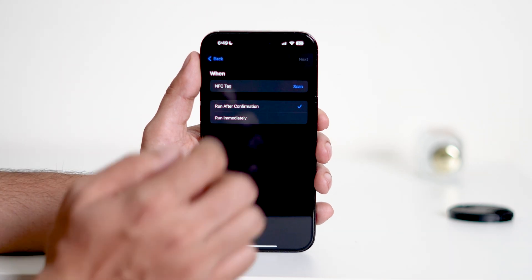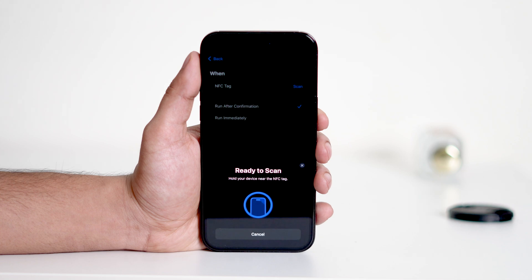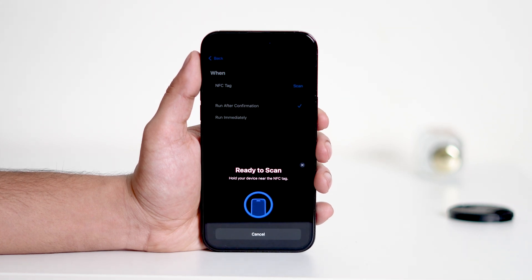Once you select it, tap Scan to begin setting it up. When prompted, hold your iPhone near an NFC tag. The device will scan the tag, activating the NFC Reader in the process. From here, your iPhone will be able to scan and interact with NFC tags seamlessly.